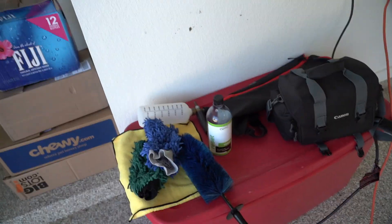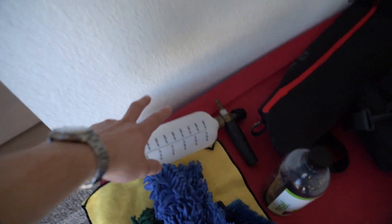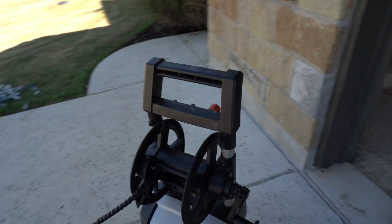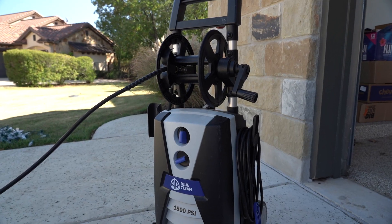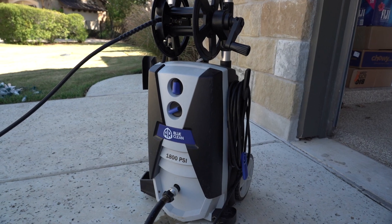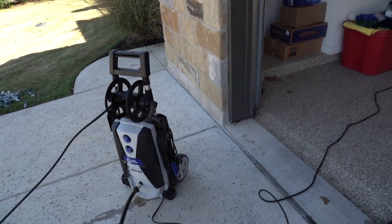The soap I'll be using is Car Pro Reset. The reason is the car has a G-Technique ceramic coating on it, so to keep that nice and slick we're using Reset. I've got the MTM Hydro foam cannon and the Blue Clean electric power washer — this one is 1800 PSI, they also make 2000 PSI. These are cost-effective, and pretty much everything here, especially the power washer, you can get on Amazon — I'll put the links in the description.